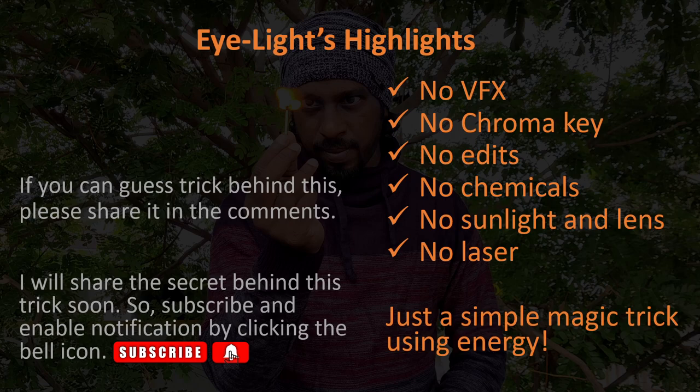There is no VFX involved, no green screen chroma keys, no edits, no chemicals, no sunlight and lens, no lasers — just a simple trick using energy.